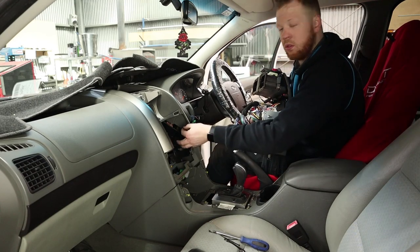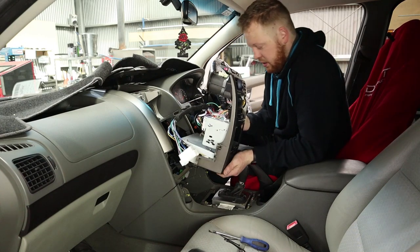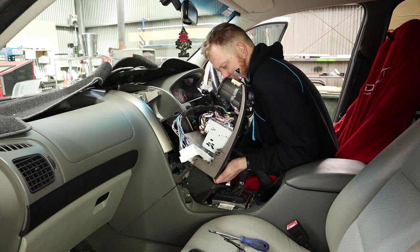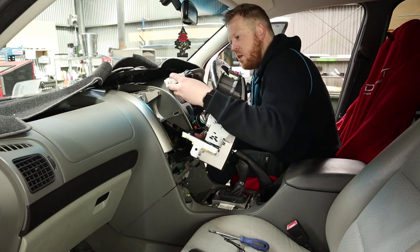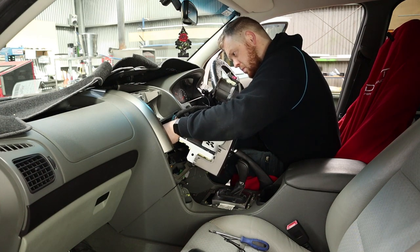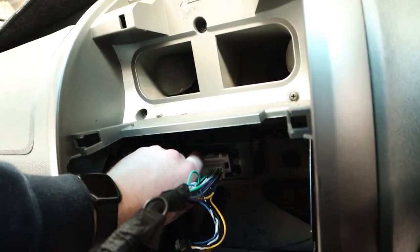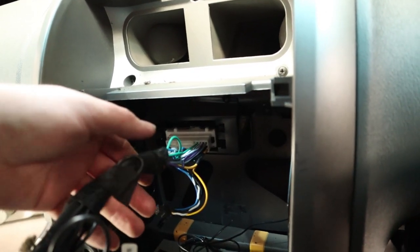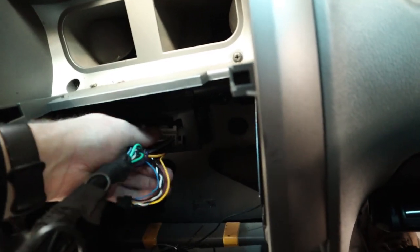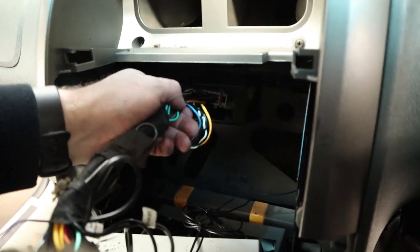We've got our microphone wire already run through, so we can plug that into the back of the head unit. And then the main harness — see if I can get this in here one-handed. Now, main power harness. What I'd suggest doing is you've got this main plug at the back and it's got four tabs in the four corners. If you release those tabs you can actually push this plug back inside, and that'll give you a little bit more room to get this in. It's recommended that you push that back to get a bit more depth, because it is a pretty tight fit in there.